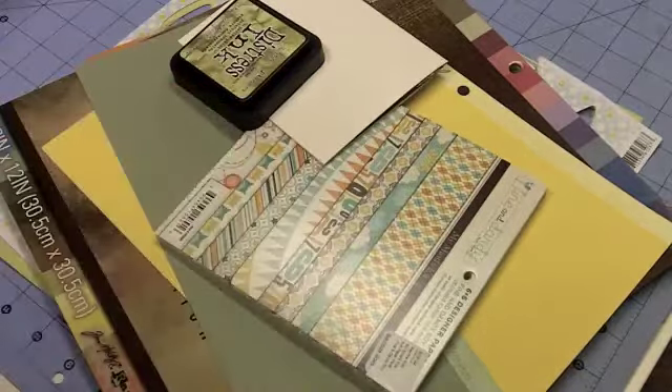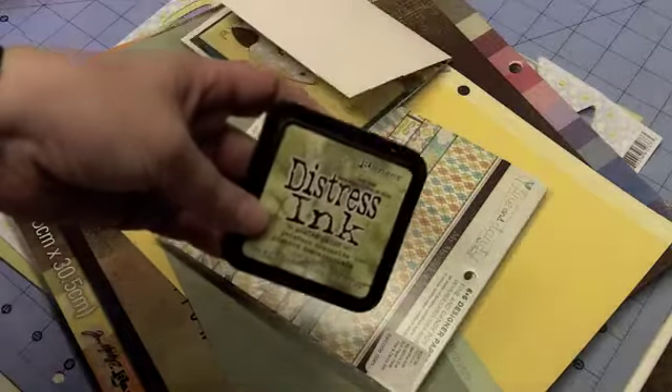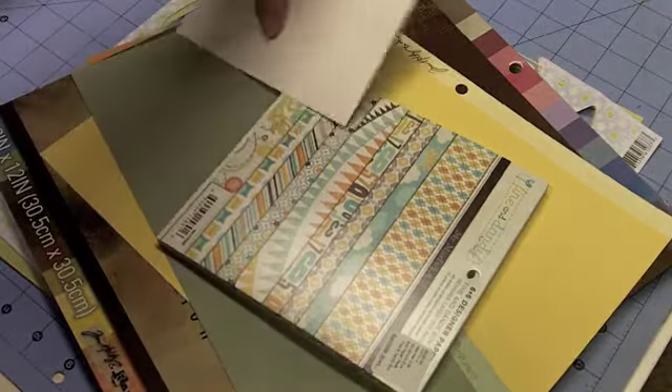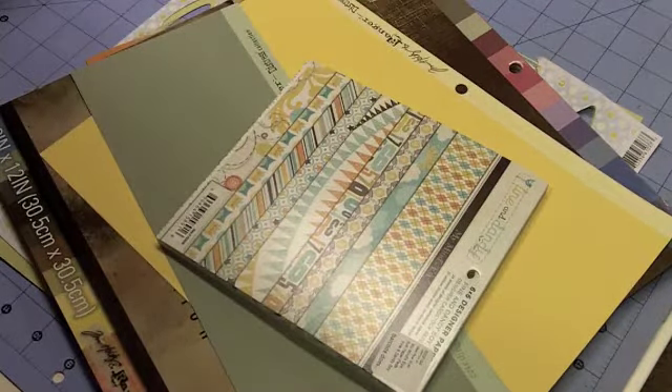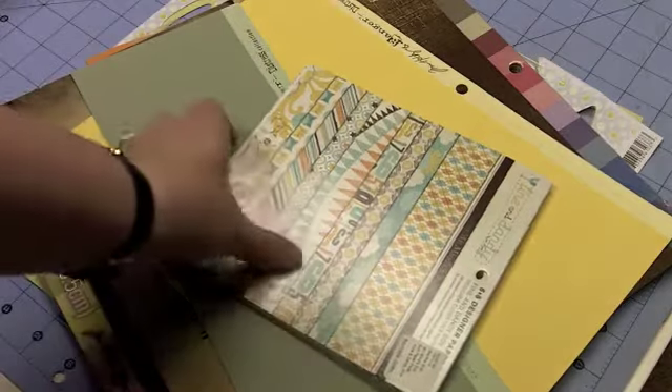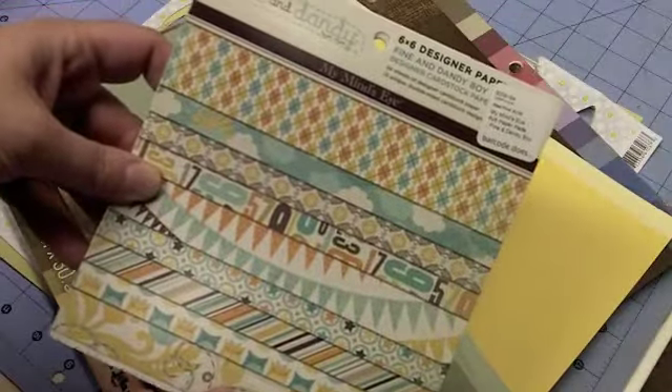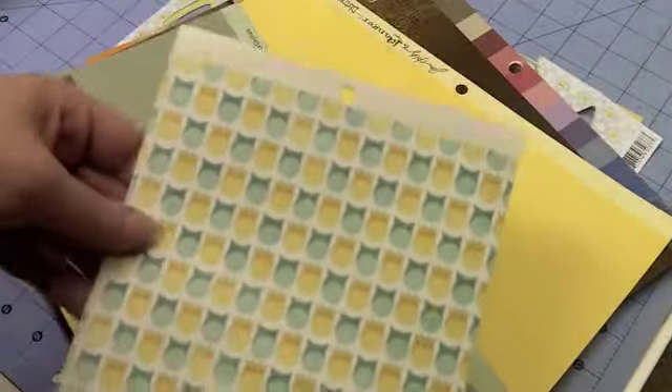So this is what I've used. I needed some foam tape, and I needed my Peeled Paint Distress ink pad from Tim Holtz. I needed my Vintage Cream cardstock from Paper Tray Ink, and then I used this My Mind's Eye Fine and Dandy Boy Pack, and I used two pieces of paper from that pack. This is such a fun pack.